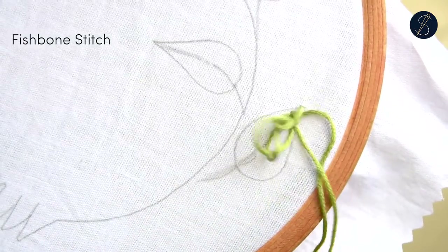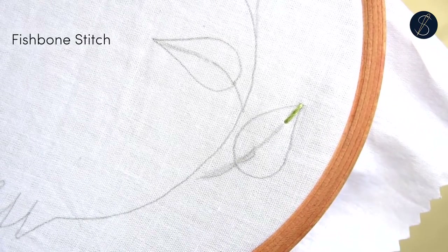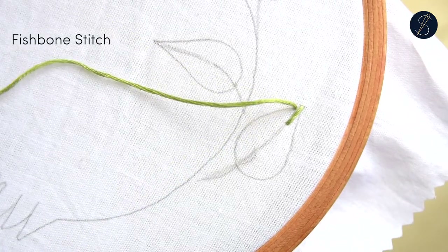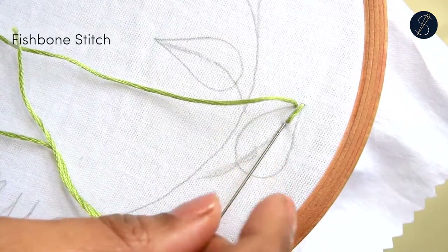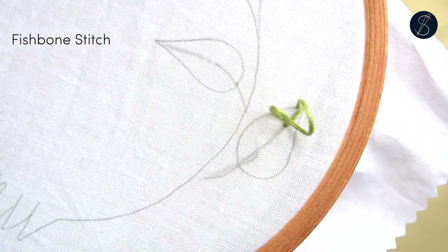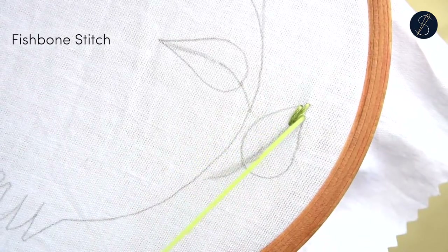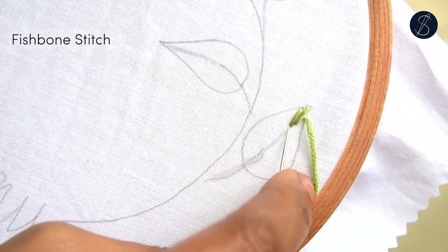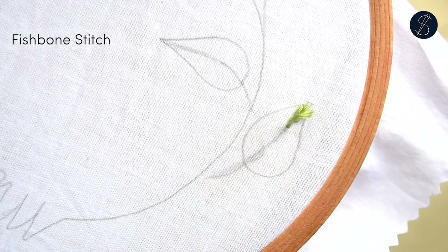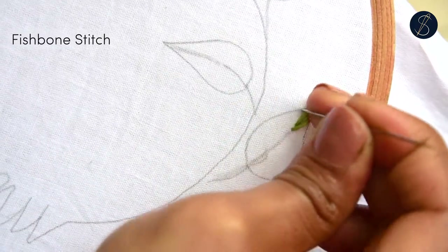Come out from one side to go back in below the last stitch on the leaf spine. You would do the same on the other side. Repeat this process on both sides alternately.